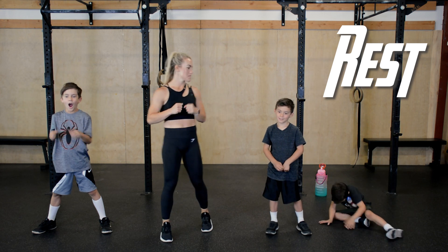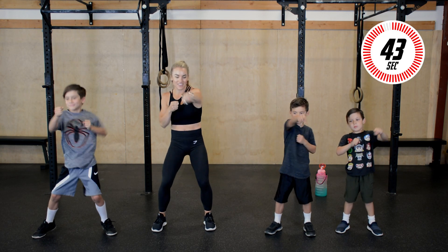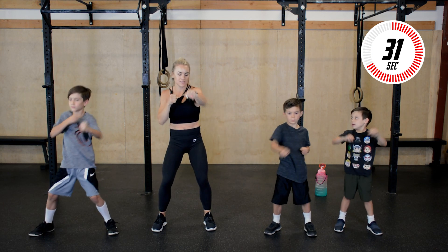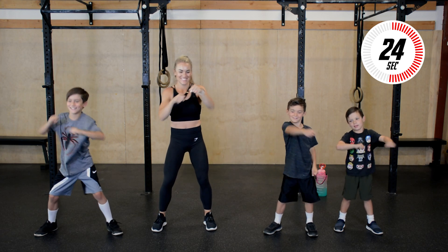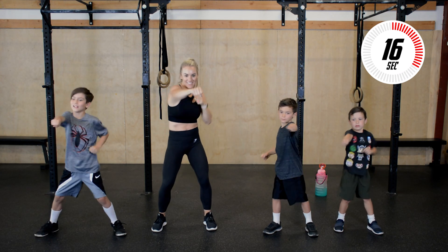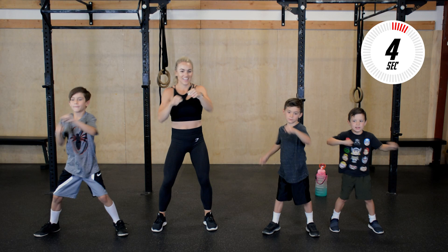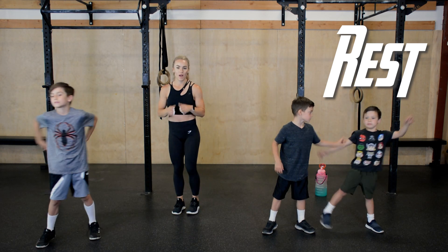Next up we have arm punches — still going to warm up that upper body. Soft bend in the knees, and punch forward. Ready? Let's go. Nice, hard punches. Squeeze your tummy muscles. Good, hello Charlie. 20 seconds. Good practice for karate, huh? 10 seconds, keep it going. Few more reps right here. Three, two, one, and rest.